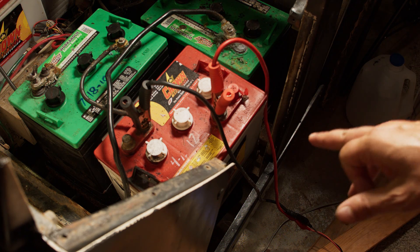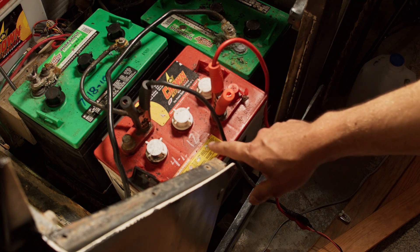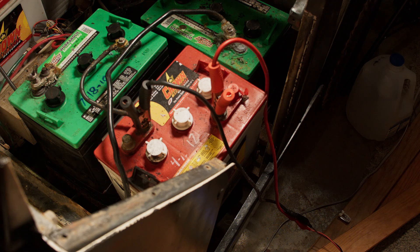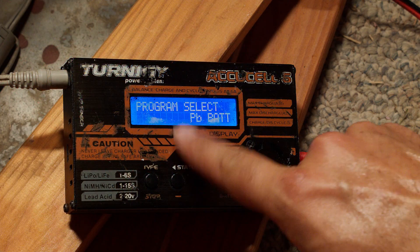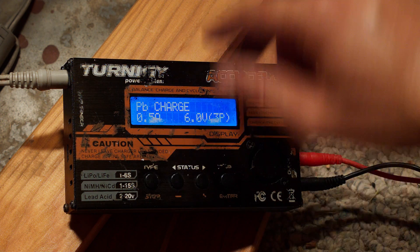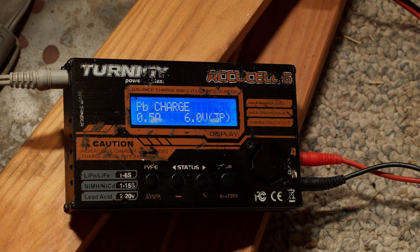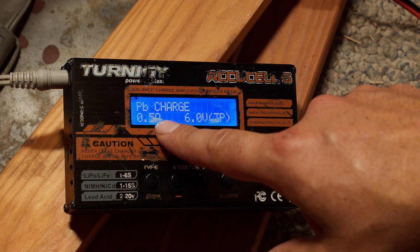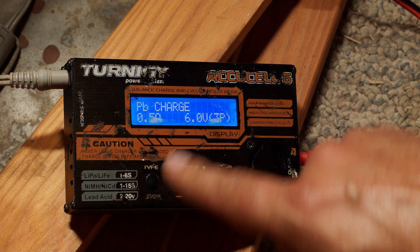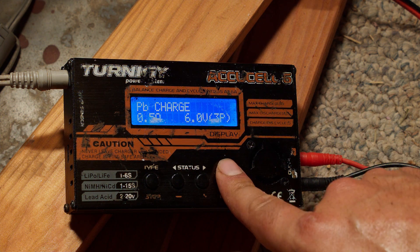I'm now going to try to charge up this battery and see if I can get a charge on it. I know this battery is low — it's probably not in great shape and may never fully recover — but let's give it a shot. I've selected the PB lead-acid battery profile, and because the battery is pretty low on charge, I'm going to start at a really slow charge rate: 0.5 amps, 6 volts. The 3P is because there are three cells in the battery, so that's correct.